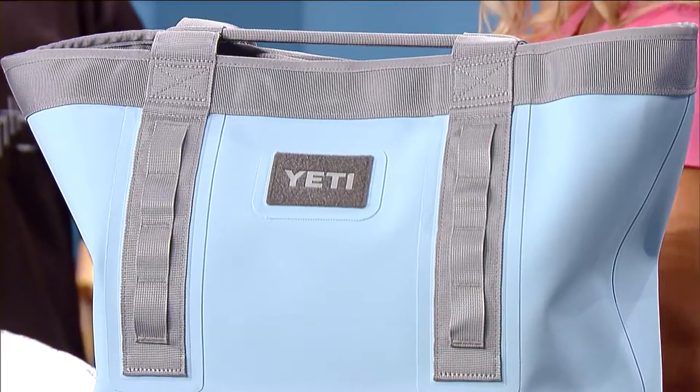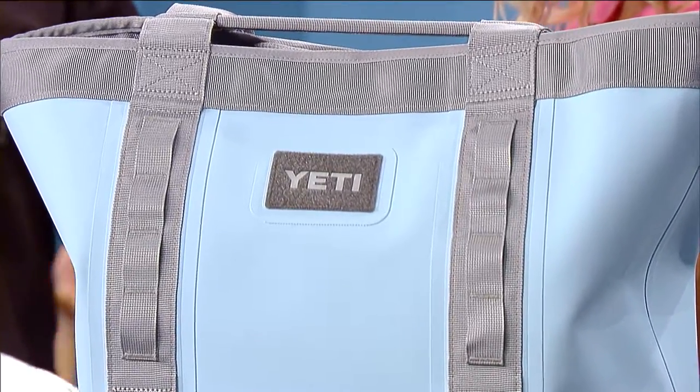What colors does it come in? It comes in sky blue, storm gray, and Everglades sand. There's always a plot twist with the colors!